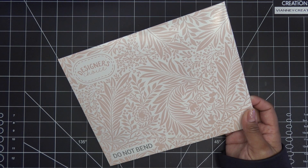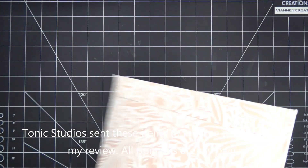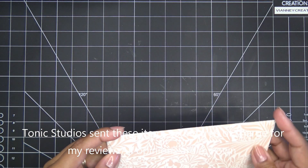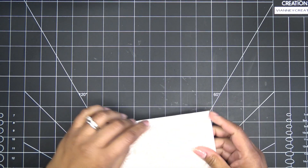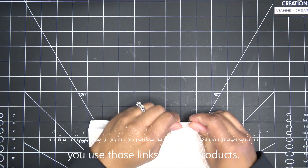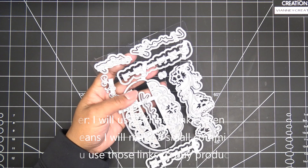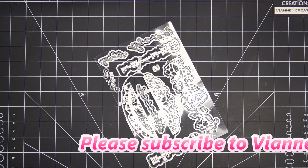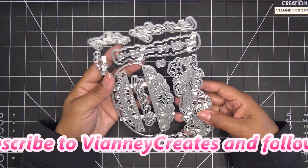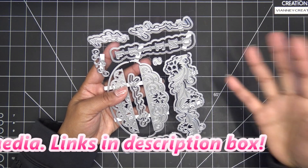Hi guys, today I have a new video sponsored by Tonic Studios to share with you. It is for their new Designer's Choice called Hello Friend Frame, which they sent free of charge for my review. All opinions are my own and any links in the description box will be affiliate links, which means I'll make a small commission if you purchase through those links. The Designer's Choice is not a club - it's just something you pick up monthly when it comes out, and it has reduced shipping.